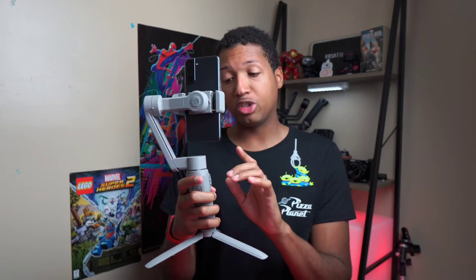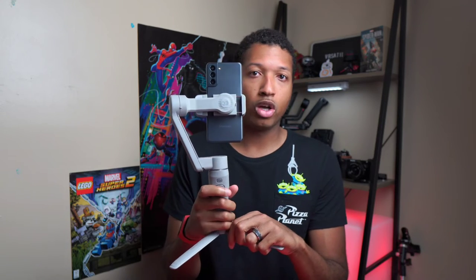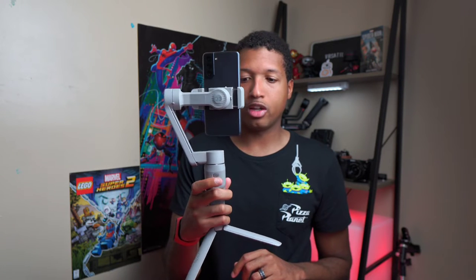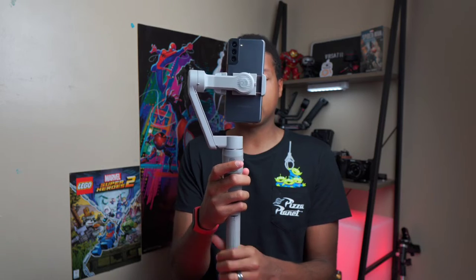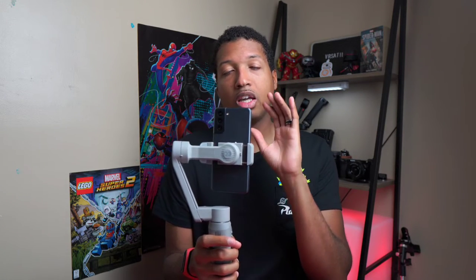Now we're going to connect the app. There's also a record button — the red button lets you record or take pictures. The trigger button does something similar. You have a joystick that controls the axis. If you double-tap the joystick it resets. If you double-tap the trigger button it also resets — so if you tilt it up and double-tap, boom, it resets. The app you'll want to download is called the ZY Cami app. Once you install it, it will Bluetooth connect to the gimbal for additional functionality.